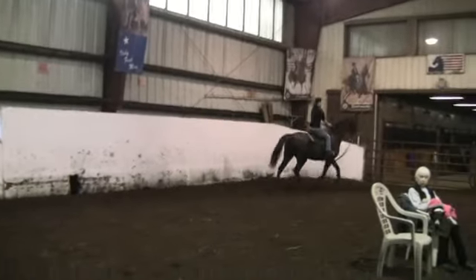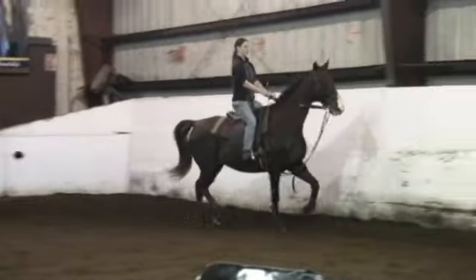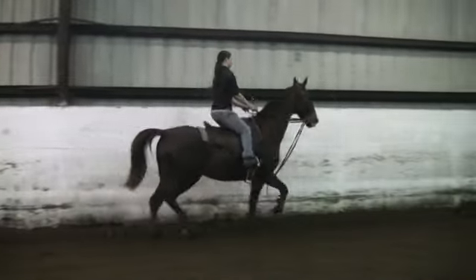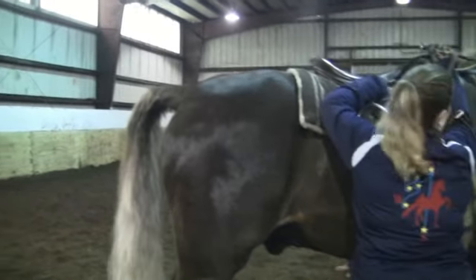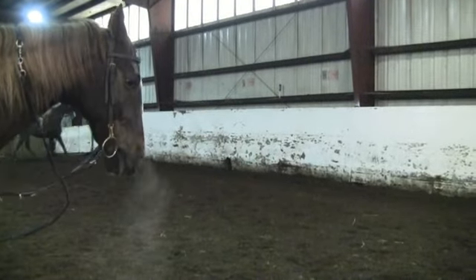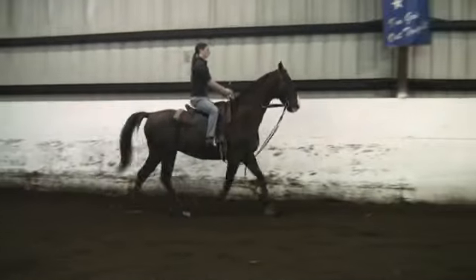A year ago, he was picked by Rutgers for their beginner horsemanship class, where the students learn to lead, brush, and fit horses. They show them at Rutgers on their ag day, and they have to do a particular pattern in-hand leading them. He was wonderful — very good, always easy to catch, always pleasant.